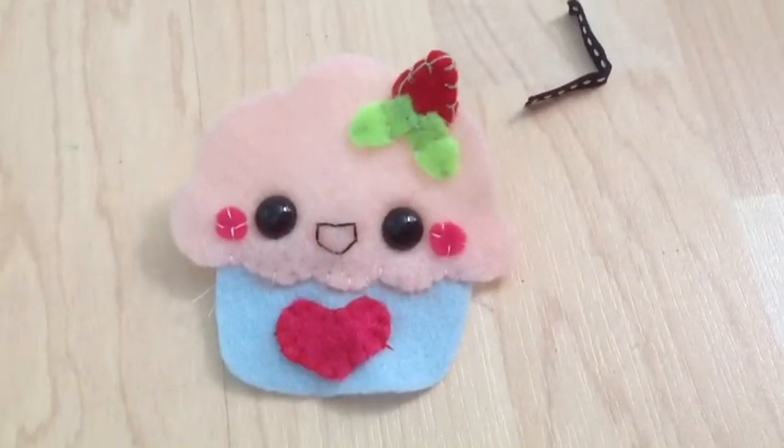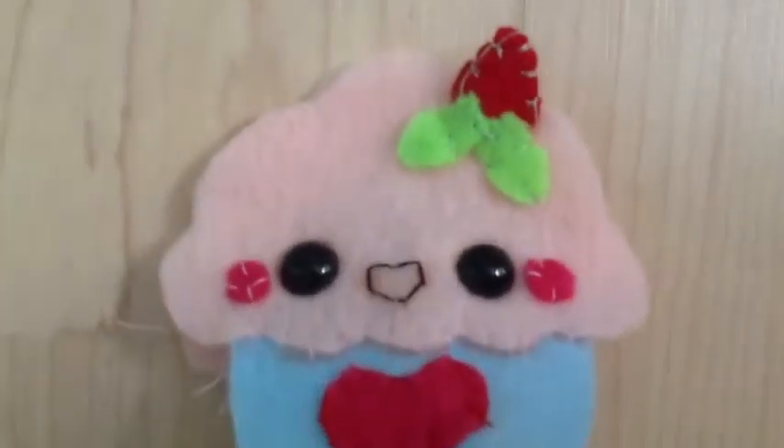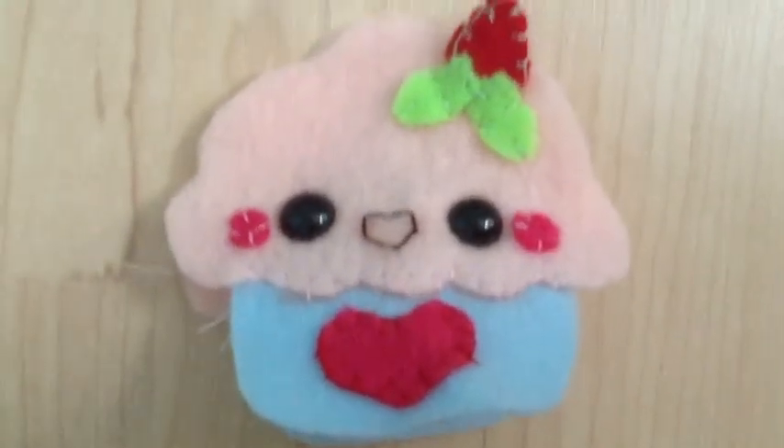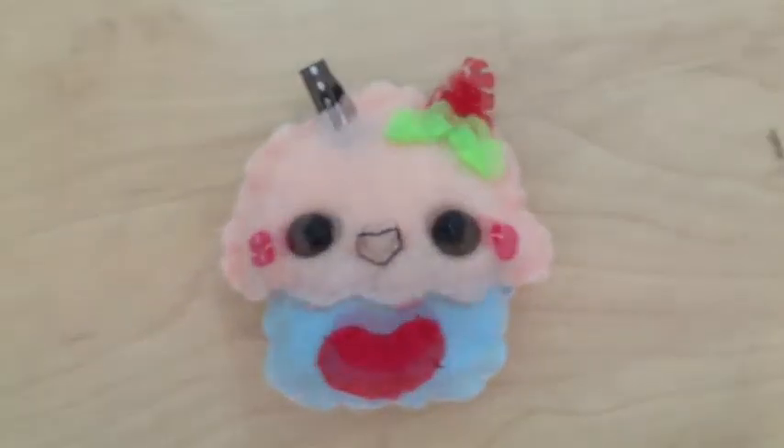I also sewed on a heart using blanket fell stitches for decoration. You can also add a piece of ribbon to make it into a key chain. Place the two pieces back to back and sew all the way around the edge using a blanket stitch. Once you have a small gap left, stuff your plush and finish sewing all the way around the edge.